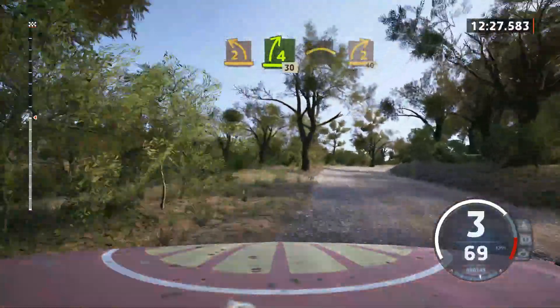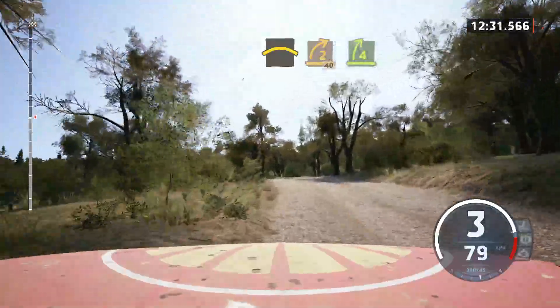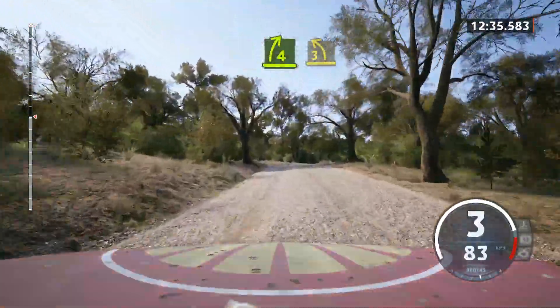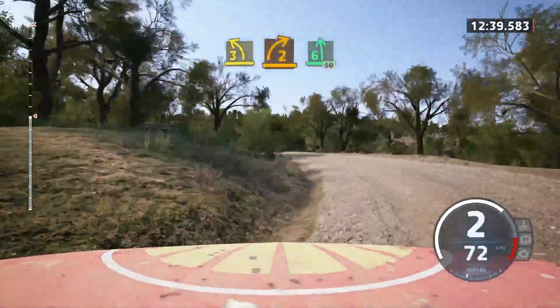Crest. Sudden 2 right. Opens. 40. 4 right over crest. And 3 left. Half long. And 2 right, short. Over crest. Into 6 left. 50.